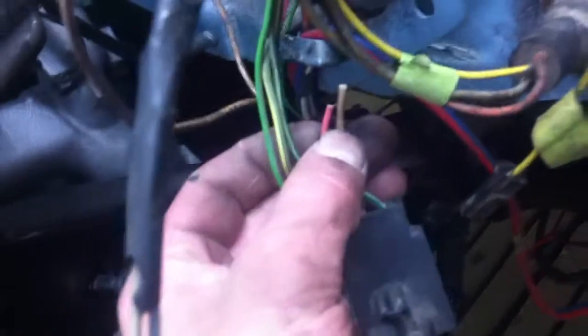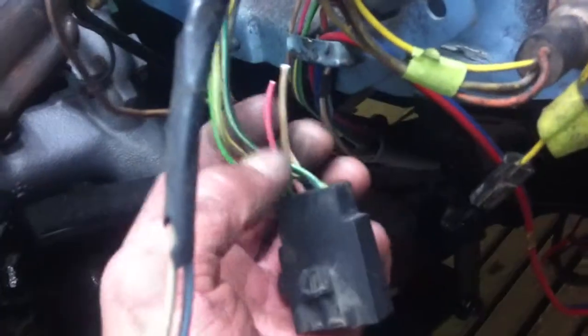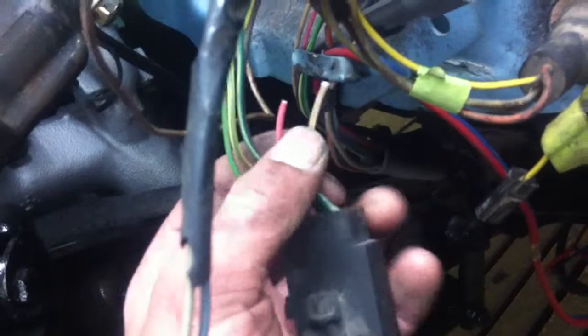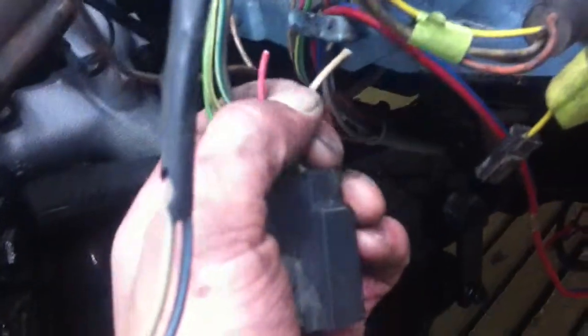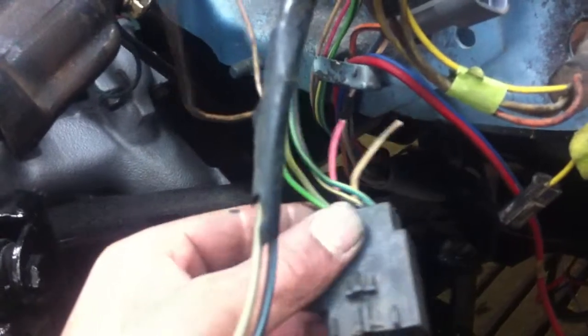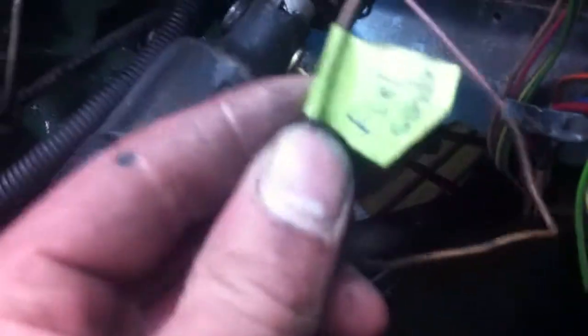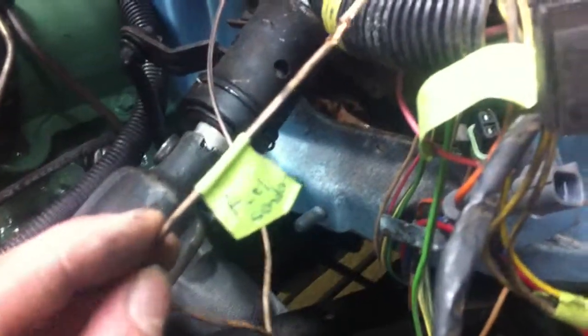I'm pretty sure this is the fuel sending unit wire. One is for the fuel pump which I don't have hooked up — I'm drawing straight to the mechanical pump on the diesel — and the other one is for the sending unit. I think the sending unit is this tan colored one here. Maybe the fuel gauge isn't reading properly or I don't have the ground right. This is the fuel sending wire from the 86 harness — it was hard wired all the way to the back. So I just twisted them together for now.